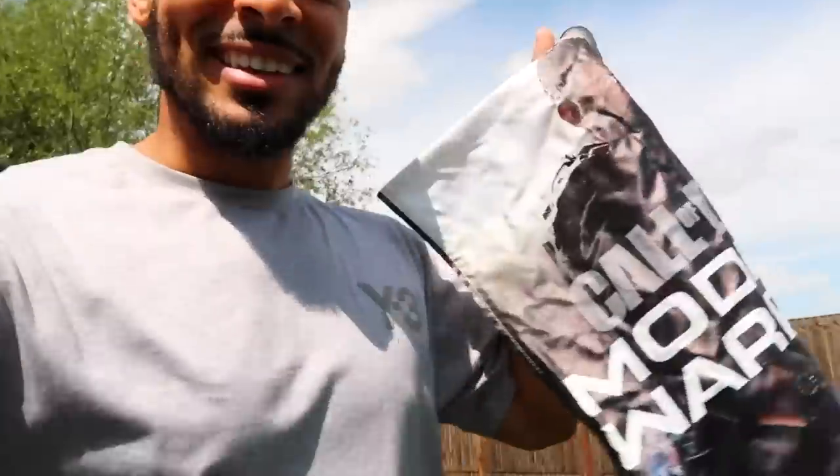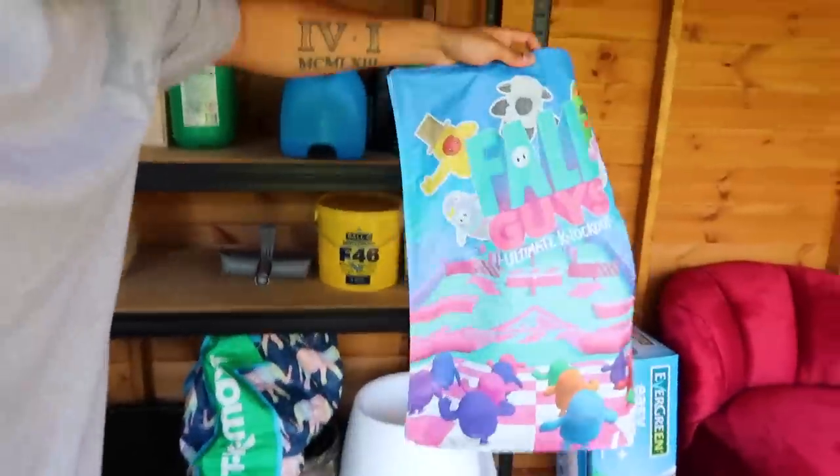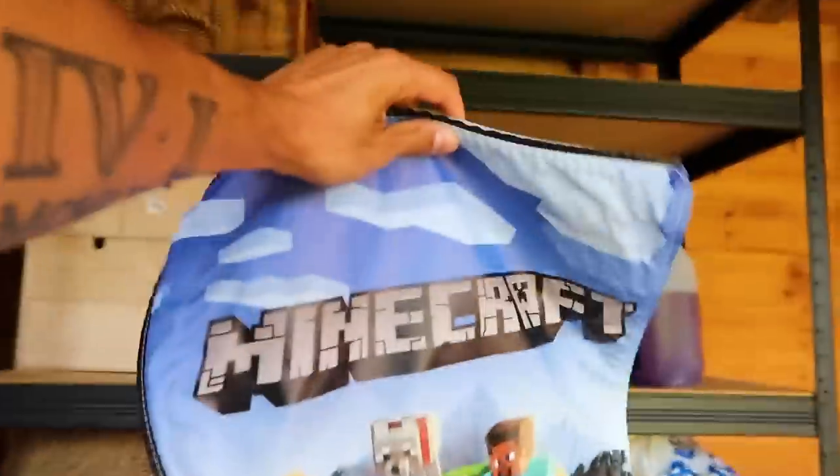We're going to use this and take it to the cinema room, put it up on one of the light boxes to help the room feel a bit more like a gaming room. Actually, I'm going to go full gaming — I've got other games. I'm going back to the shed! Rather than just do one light box, I'm going to do all three. We've got Fall Guys — nice colors — and there's a Minecraft one somewhere. Boom, Minecraft done. So we've got Fall Guys, Minecraft, and Call of Duty. Let's go!